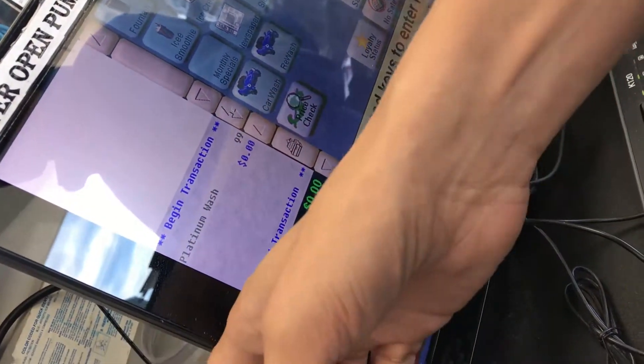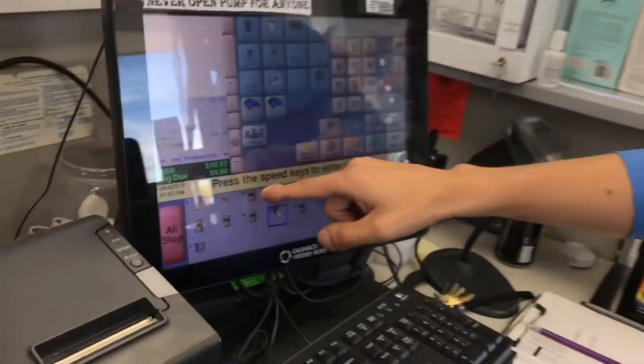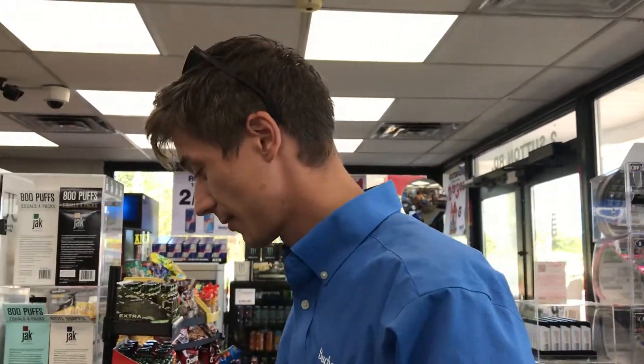Now I'll be showing you how to change the paper at the pumps. One thing you need to know is what the indicator looks like when the paper is out at the pumps. If you look over here on the register, this is the symbol you get when a pump is out of paper.